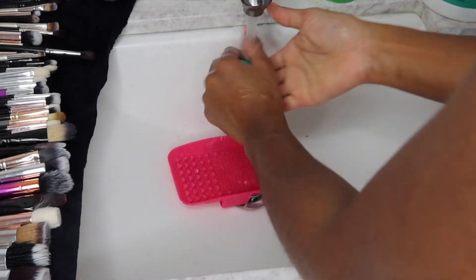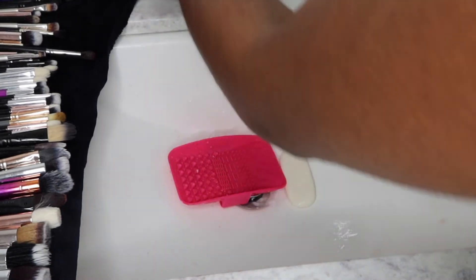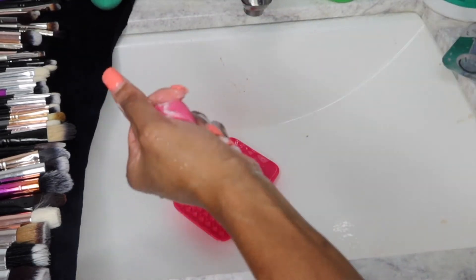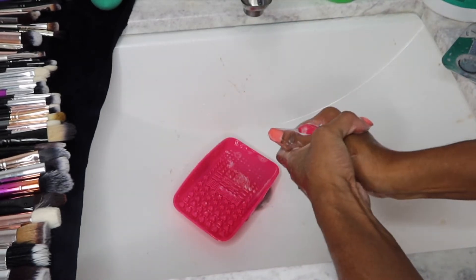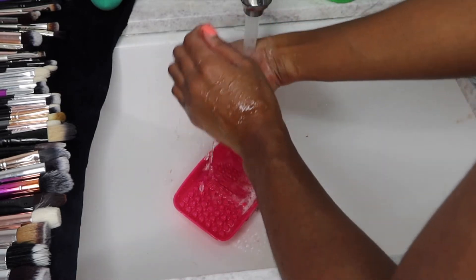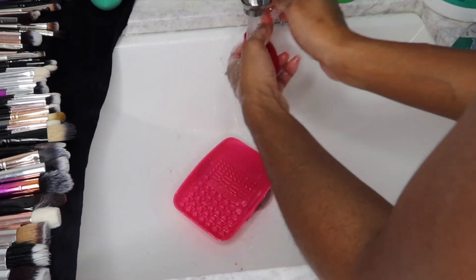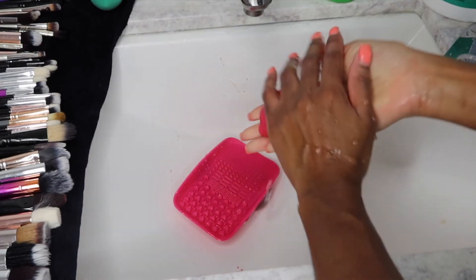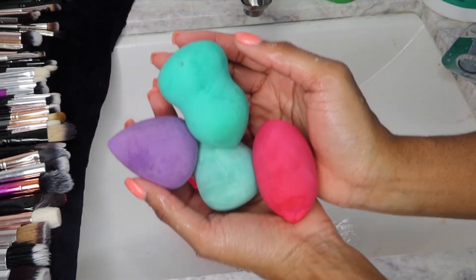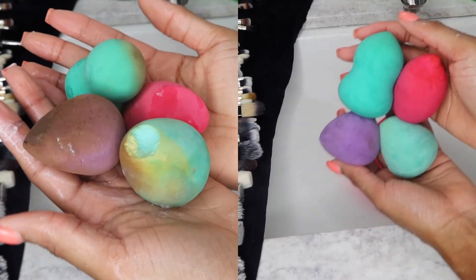Definitely go ahead and purchase a Dial bar soap. Shout out to my girl Wiggy for putting me on, because ever since I've been using this technique I literally wash my makeup brushes with no problem, without dreading the process. Let me know if y'all use this technique or if this is your first time hearing about it. As y'all can see, all my beauty blenders are clean — this is the before and after: filthy and dirty versus clean and brand new.